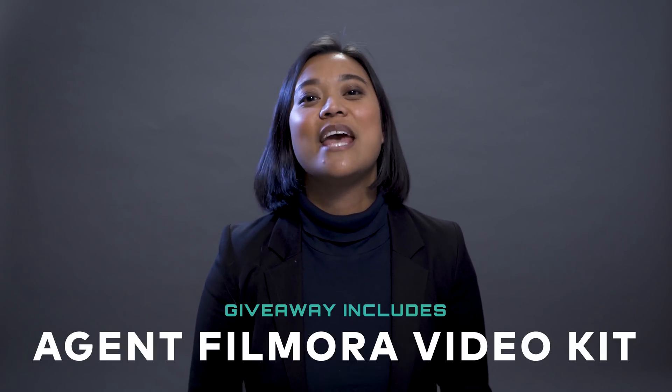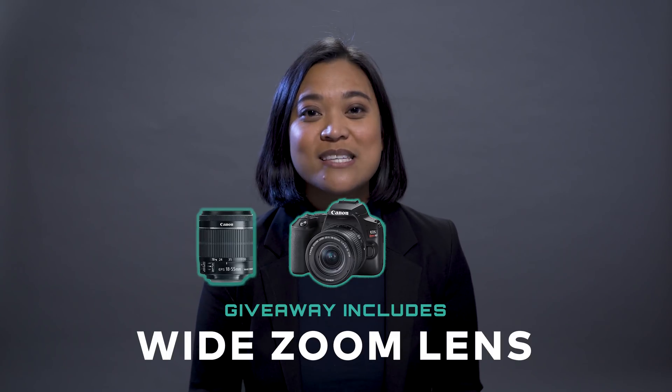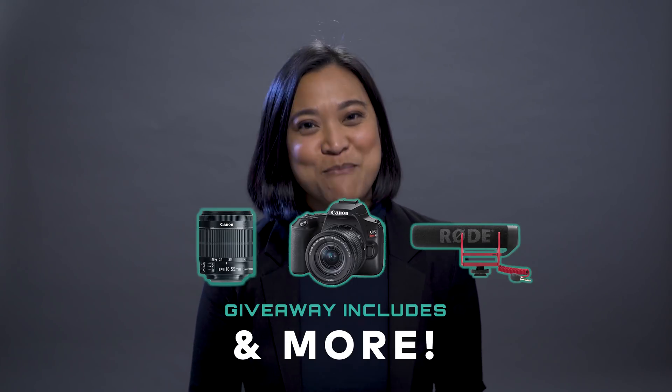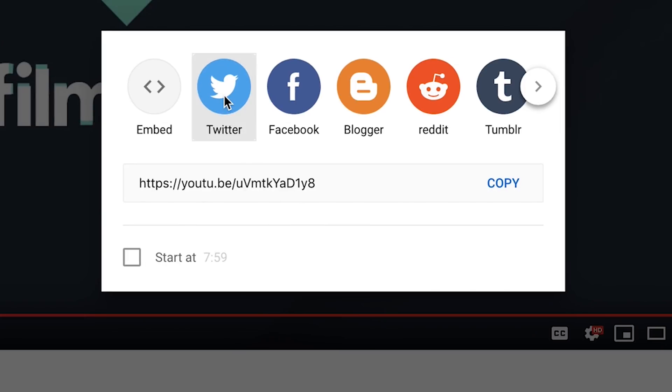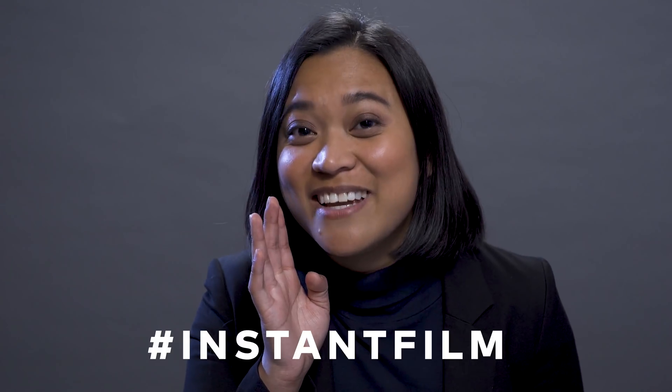All right, it's mission time. To celebrate VidCon, we're giving away the Agent Filmora video kit, which includes a Canon SL3, a wide zoom lens, a Rode VideoMicro, and more. All you have to do is share this video and the secret code on Twitter with #AgentFilmora. So what's the secret code? #InstantFilm.